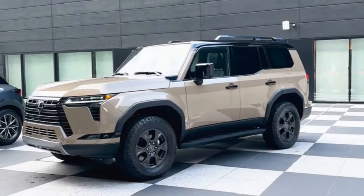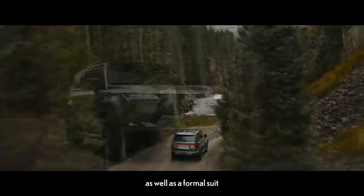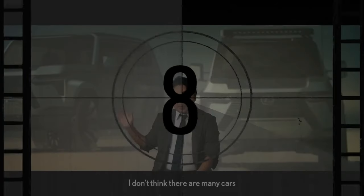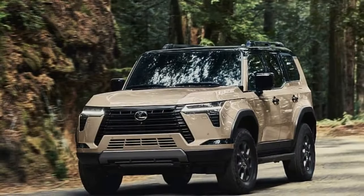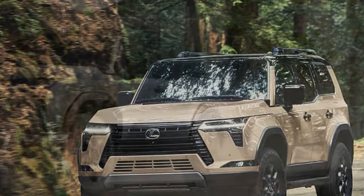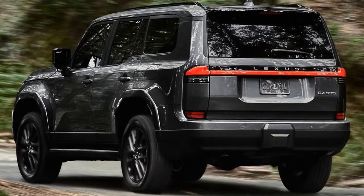Despite being a body-on-frame vehicle, the GX defied expectations of excessive body roll and oversteer, thanks in part to the Electric Kinetic Dynamic Suspension System (EKDSS) and the Torsen Locking Center Differential, which allows for smooth four-wheel drive operation even during tight turns. This unfussy handling on pavement is a rarity in vehicles of this size. One characteristic common to large vehicles that we did experience was frequent trips to the gas station, with an EPA-estimated fuel economy of 15 mpg city and 21 mpg highway — better than its V8 predecessor, but still leaving much to be desired.